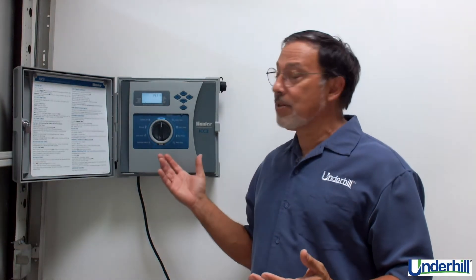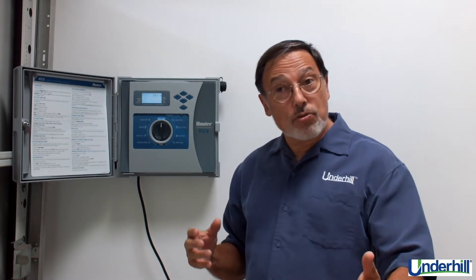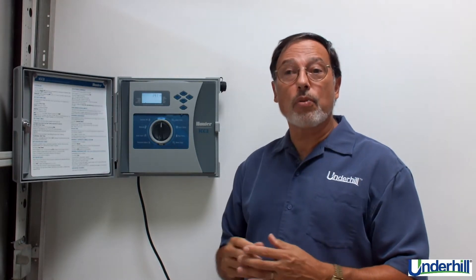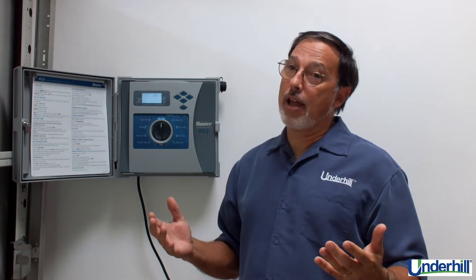It's easy to use because we can program decoders in a matter of moments, and easy to troubleshoot if you have the right tools and know where to start. A simple digital clamp meter ends up being the contractor's best friend.